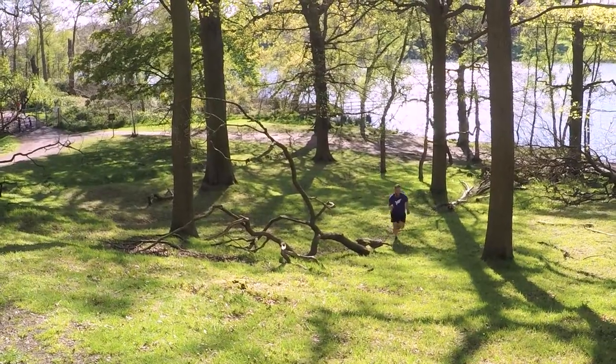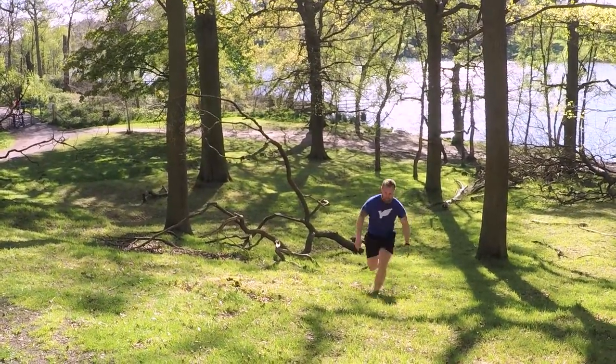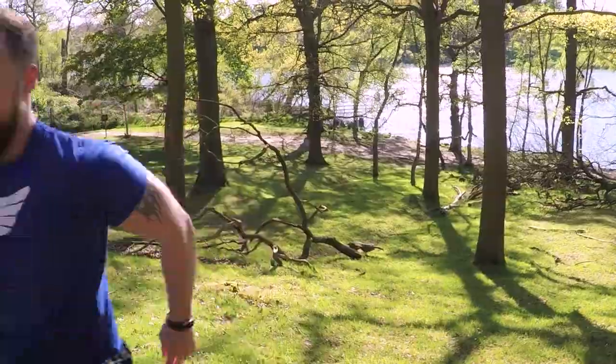Where possible, don't just run on roads and flat surfaces. Aim to find a trail run that will get you used to running on an uneven surface. In my case I do just a short run of four to five kilometers on a trail once a week.